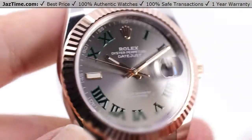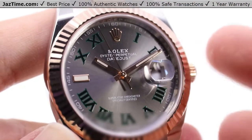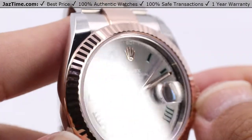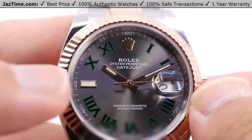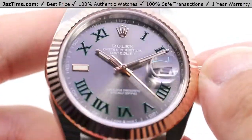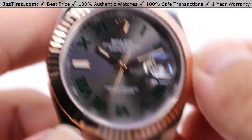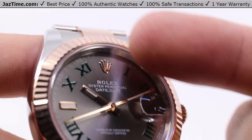Looking at this dial now — this is what makes this watch special. It's what they call the Wimbledon. The green outlines on these Roman numerals sort of signify the green grass of the Wimbledon fields during the tennis tournaments, and the matching Rolex Everose gold crown really makes that pop differently than on the yellow gold or white gold versions. The nine o'clock index marker is still there to counterbalance the date window. The minute and hour hands are the same Everose gold, along with that Lance-style seconds hand, all center mounted. There is also a peripheral track for the minutes and seconds with Arabic numerals for every five increments.